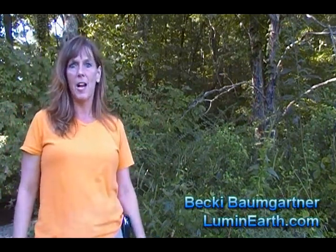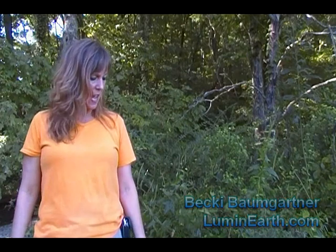Hi, I'm Becky with LumenEarth.com and we're in the woods today looking for wild edibles and medicinals. I found some broadleaf plantain down here.